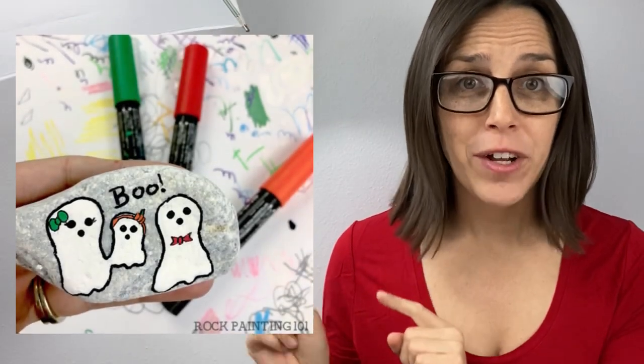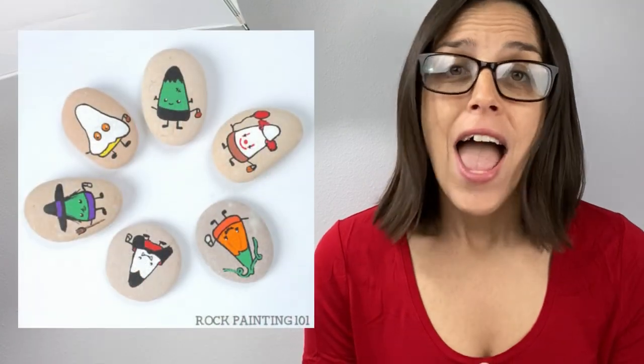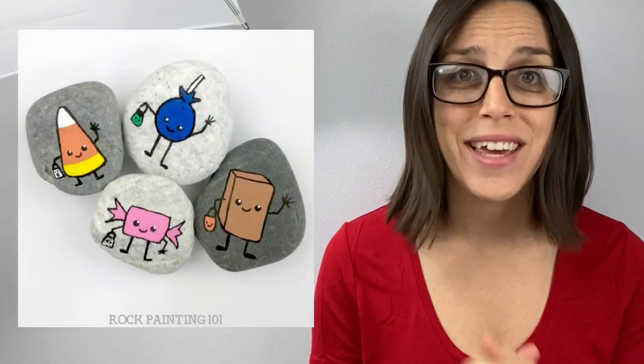Hey everybody, welcome into Rock Painting 101. I was going through a bunch of old videos and I asked on the Facebook page if people were ready for Halloween, and it was an overwhelming yes. So I'm super excited. I went through all of my Halloween videos and picked out my six favorites. I'm going to start popping up over here on the left so you get a preview of what's included in this video. And as always in these mashups, over an hour worth of content, smushing it down to about 10 minutes for you guys so you can get inspired.